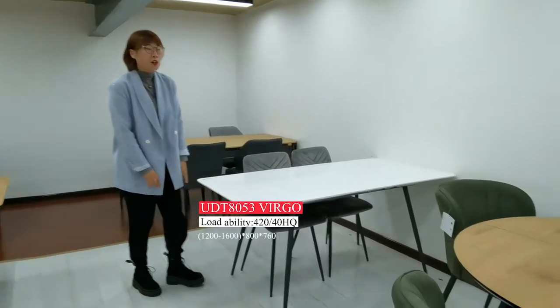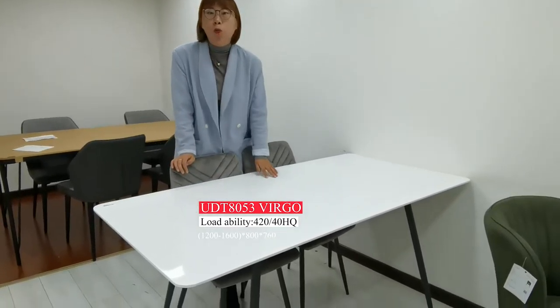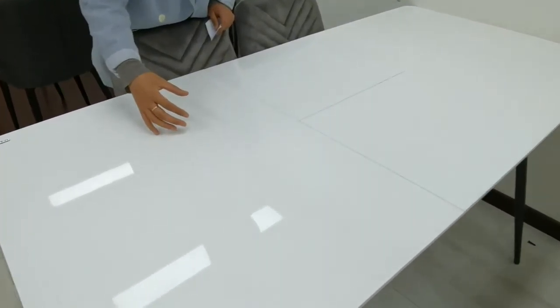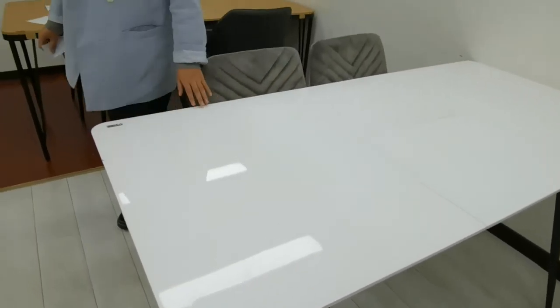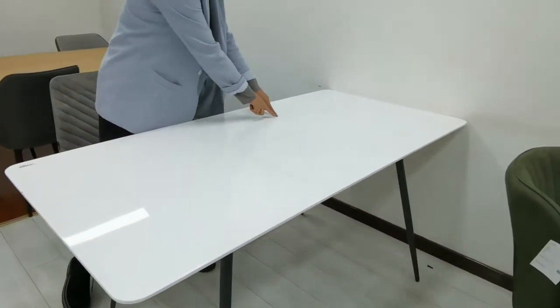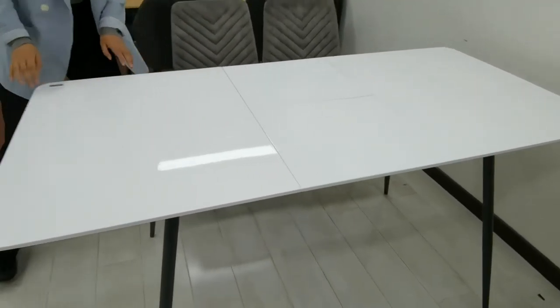This is the extension table — it is our top-selling item at the Shanghai Fair. It is a very simple design, and more customers wanted an extension function, so we designed this dining table. The table top is high-gloss glass with a white color painting and a little shine. If you don't like the high-gloss one, we can change it to a matte white painting. The size for this table is 1.2 to 1.6 meters, with the middle extension part being 40 cm.